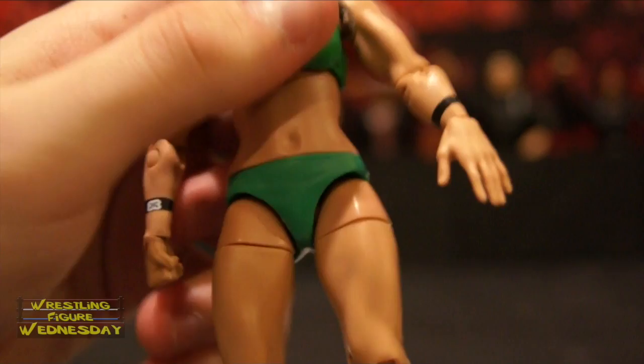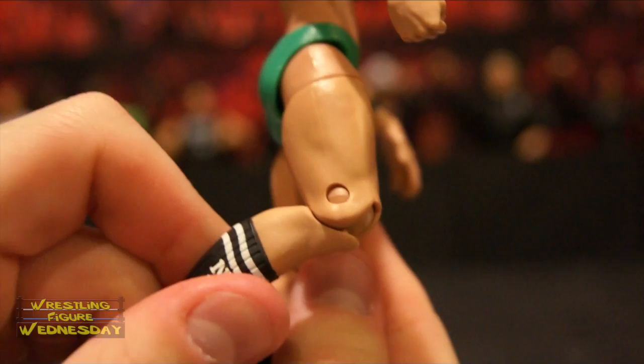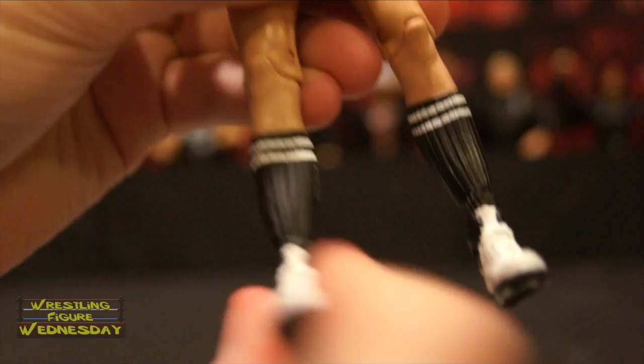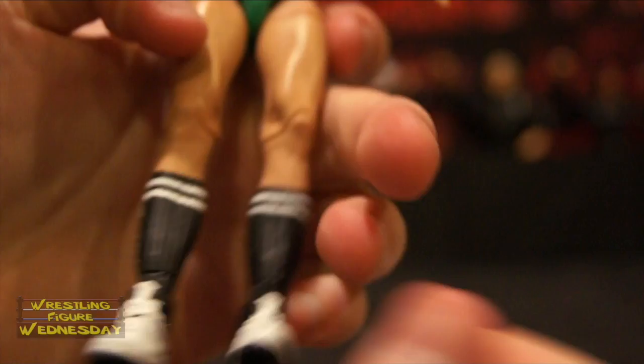You can see her belly button. Looking at her lower torso, she has a swivel waist joint that clicks. You can see her green tights with wrinkles and other designs to make them look authentic. She has ball-jointed legs that go up and down as well as outward, a swivel thigh joint, and typical basic Diva knee joints. She has tall socks — it says 'Nikki' on one and 'Fearless' on the other — and swivel ankle joints. You can see her gym shoes with white and black details and laces. The ankle joint goes up and down as well. And that's Nikki.